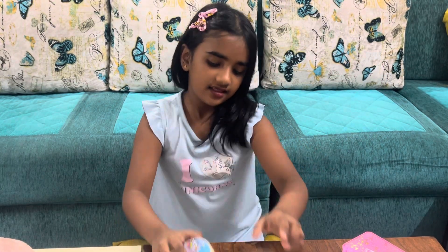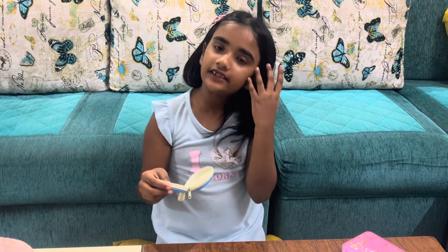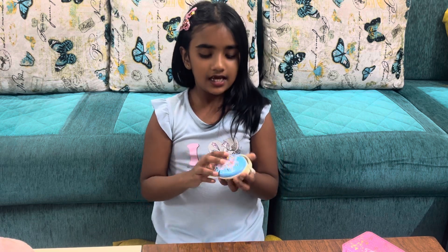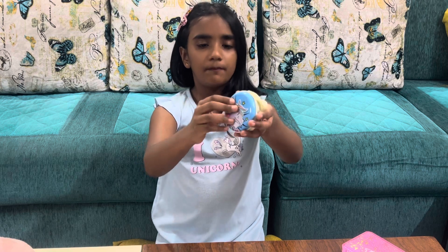This is my unicorn pouch — another pouch. I always keep coins in this, not notes. This is my unicorn pouch.